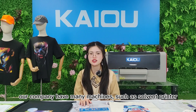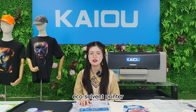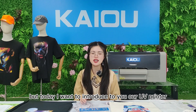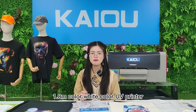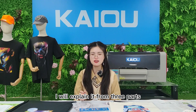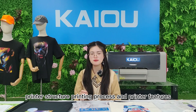Our company has many machines, such as solvent printer, eco-solvent printer, DTF printer, DTG printer, and UV printer. But today I want to introduce to you our UV printer. UV printers also have different models. I'm going to talk to you about our 1.8-meter color and white UV printer. I will explain it from three parts: printer structure, printing process, and printer features.